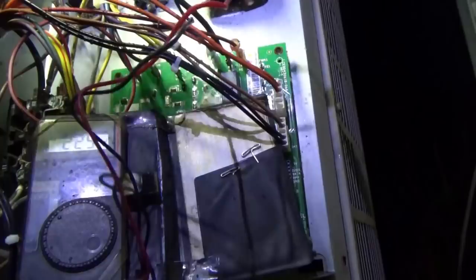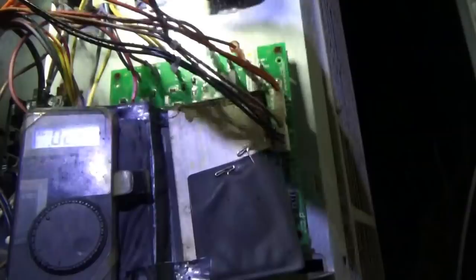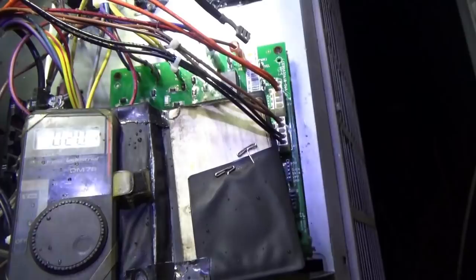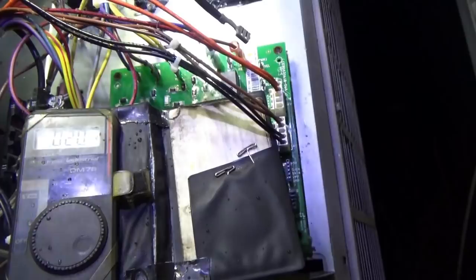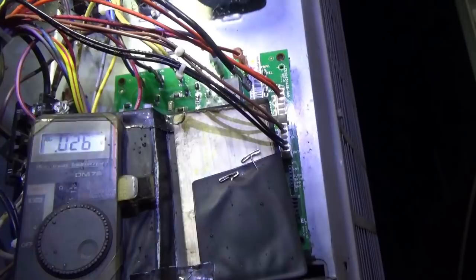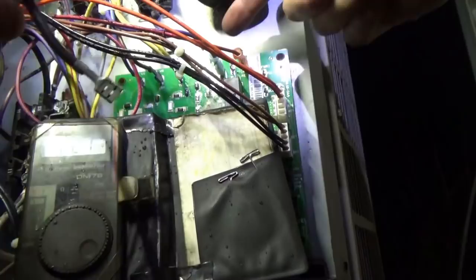We want to disconnect this guy. This black wire is coming from the fan. If we measure from L2 to ODF without that connected — 11.7 volts. I don't like it. I think our board is bad. L1 is right here on the board — it's a purple. The violet and the black are coming from the same spot.